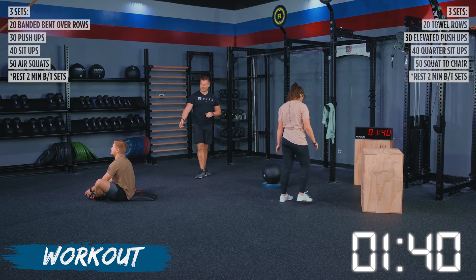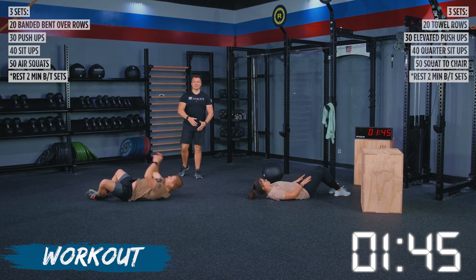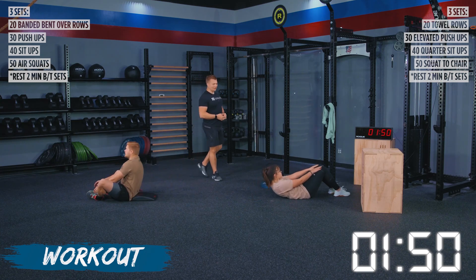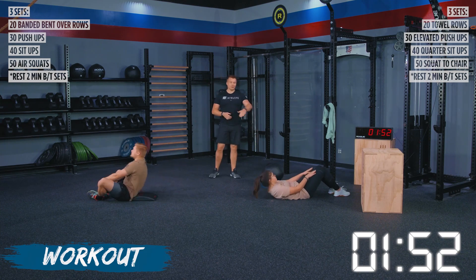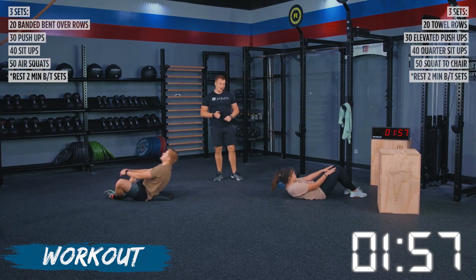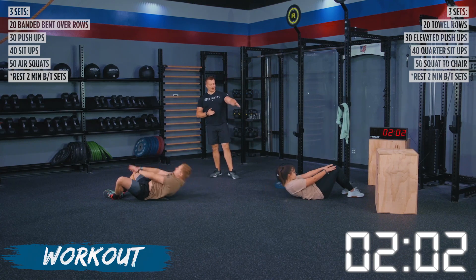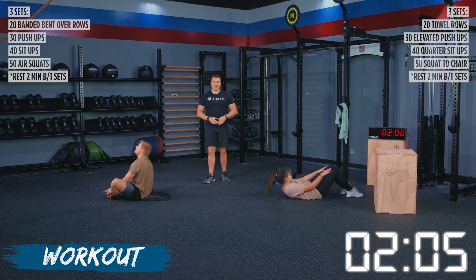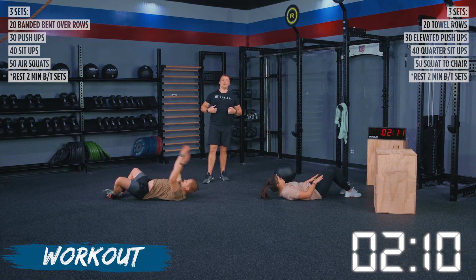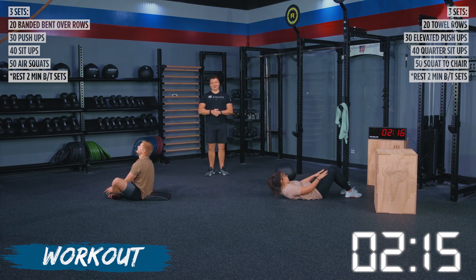With TJ's ab mat sit-ups, you can see that he's touching the ground behind his head and then using those arms for momentum to sit all the way up, getting shoulders in front of his hip crease and making contact with his toes and hands. We've got Haley with no ab mat because with quarter sit-ups, sometimes that ab mat can make these too difficult. We're using those hands just to find the range of motion to get our shoulders off the floor, and we have 40 reps here. I would highly encourage you guys to break these up.